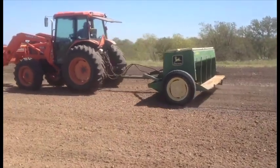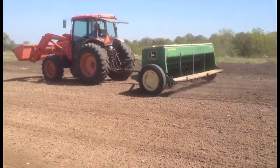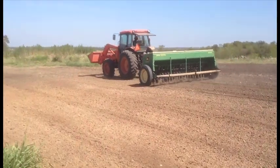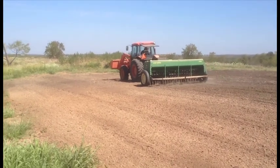We're using a mix of old and new equipment — a pretty old John Deere 8100 seed drill and a fairly new Kubota tractor. We'll have more on the tractor in a future rant. We had to do some work on the drill, but now it's planting pretty consistently.